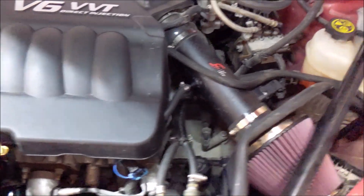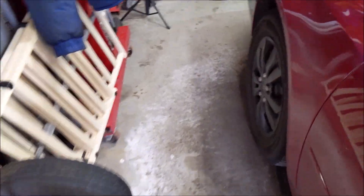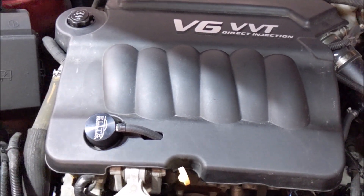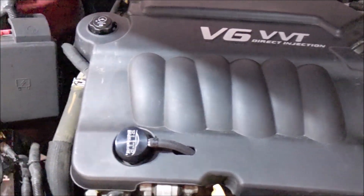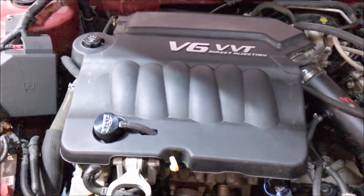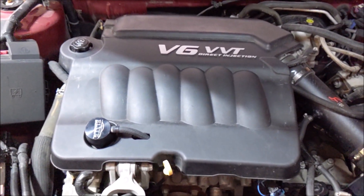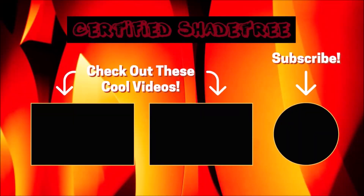There it is — that is how you install a clean side air-oil separator on your 9th gen Impala 3.6. It should be similar to any other LFX engine — Camaro, LaCrosse, anything with the LFX. The 10th gen Impalas have this engine too; it should be the exact same except the intake is on the other side — same principle. If you enjoyed this, please give a thumbs up to support the channel, comment, and subscribe. We'll catch you in the next video.